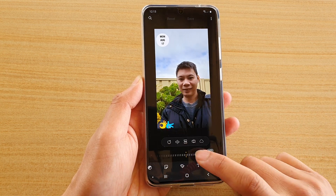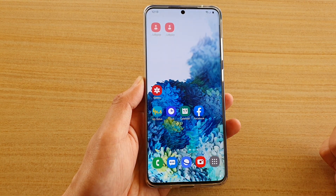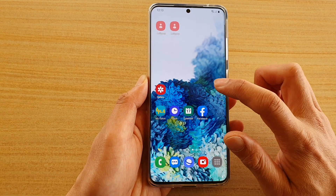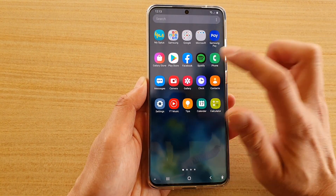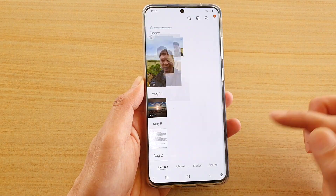First tap on the home key to go back to your home screen and then we're going to swipe up to go into the app screen. Next tap on the gallery app and in here you want to select a photo to edit.